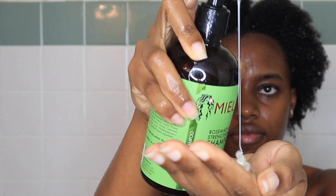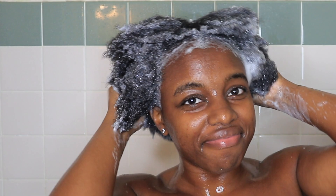Since this line doesn't contain a shampoo, I'm using the rosemary mint shampoo to clean my hair after rinsing out.